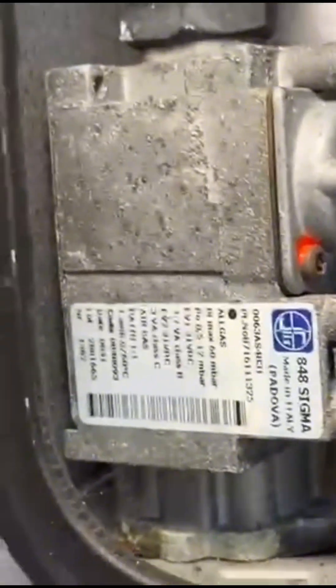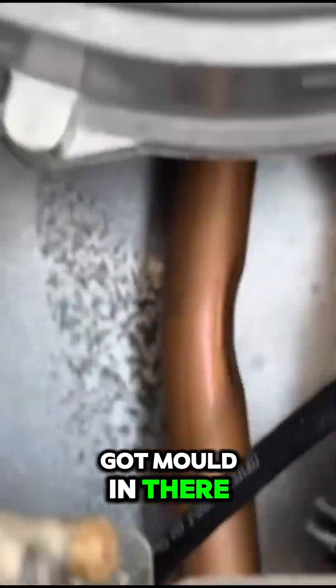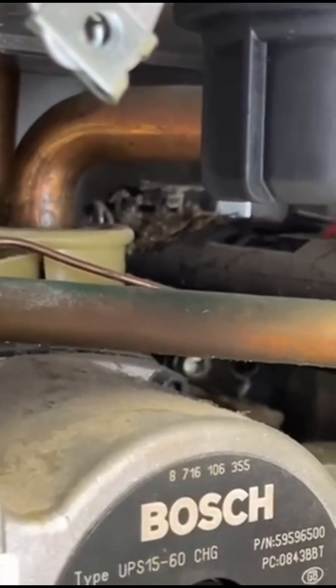Just to show the state of this boiler — you can see the state of that gas valve. There's been a lot of moisture here in the past; you can see all the rust on the top of the inner casing. It looks like there's mold in there, and if you look closely at the back, there are signs of leakage on the back of that right-hand manifold. You can see the scale.